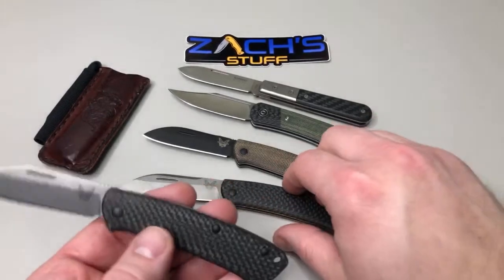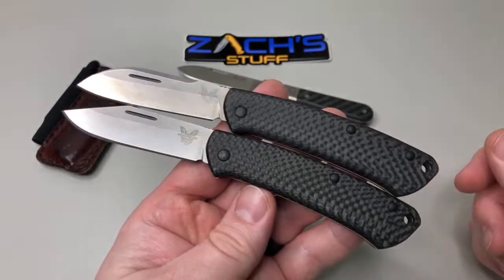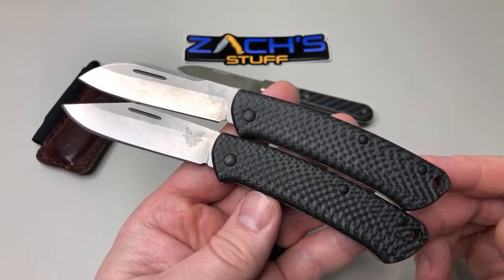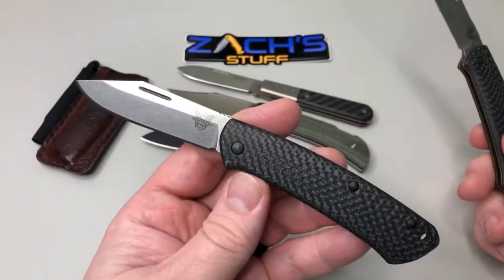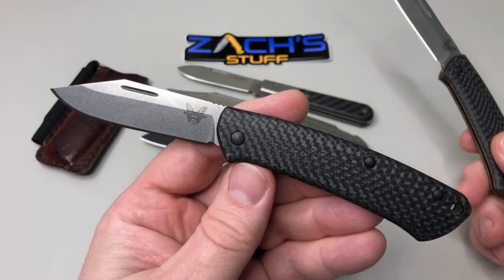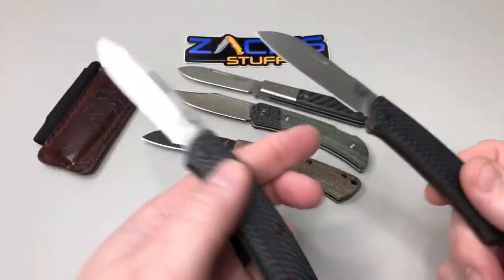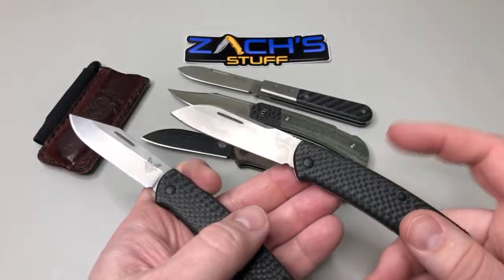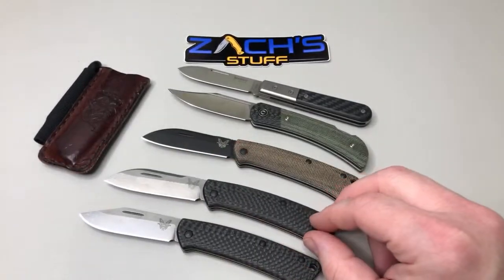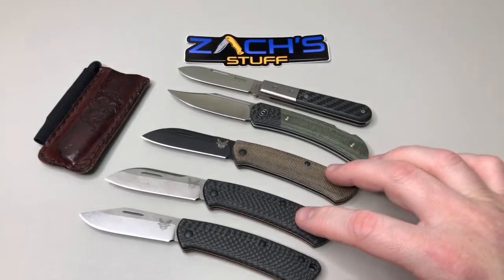So here's an example: clip point or sheep's foot — it's the same knife just released in two different blade styles, both S90V. I like the traditional look of the sheep's foot, but I like the functionality of the clip point because it's so much more stabby. I'll carry them both and use them both, but I found that the clip point — maybe because the sheep's foot one went out to our pass-around group — I started to like it more for the usefulness of the blade. Traditional look, I'd go with the sheep's foot.